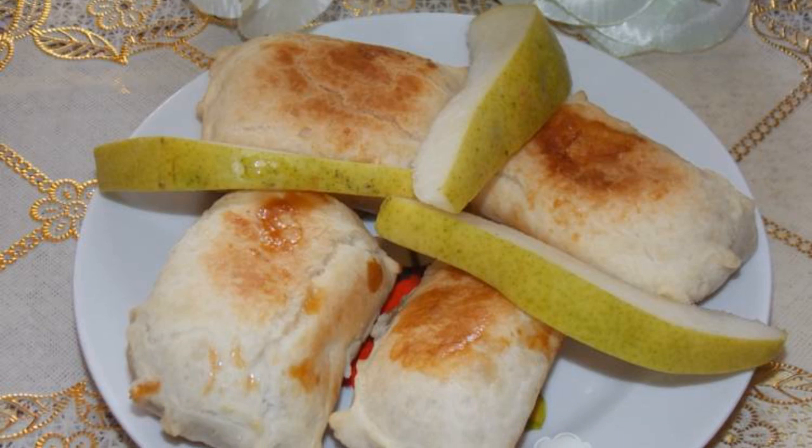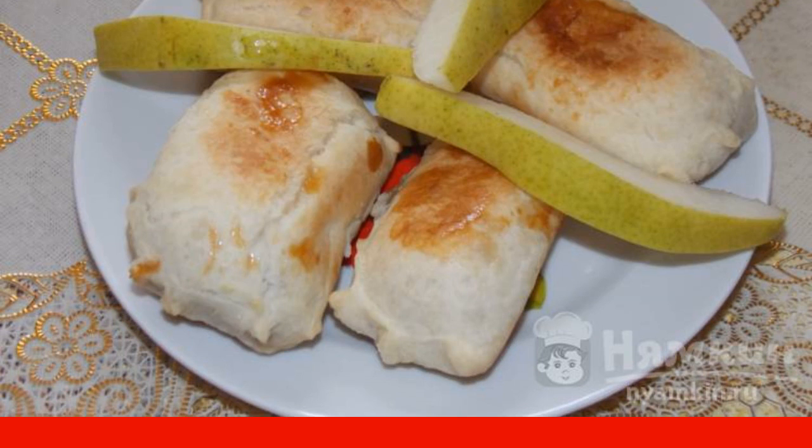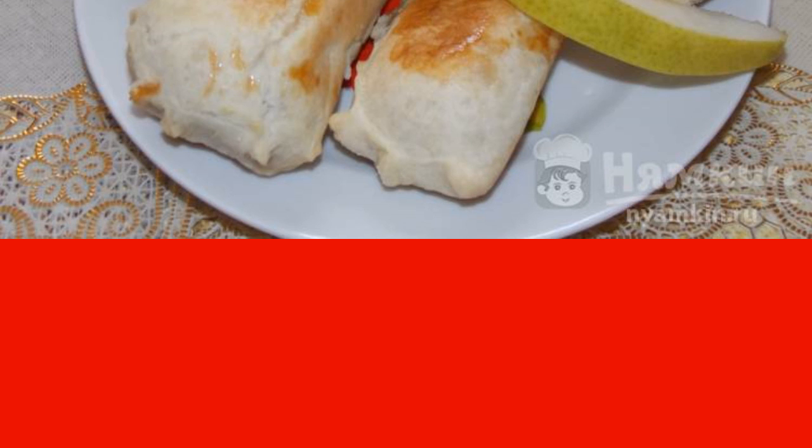Do you want to cook fast and delicious pastries? Then my recipe for quick puffs with pieces of pear in the oven will definitely help you out. The recipe is extremely simple. The puffs are crispy and very fragrant. Perfect for tea or coffee. I highly recommend cooking.